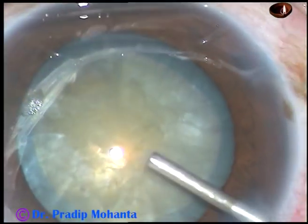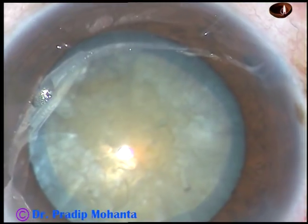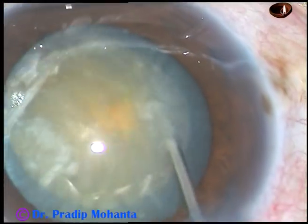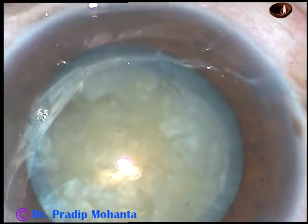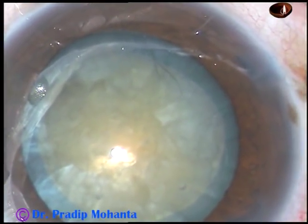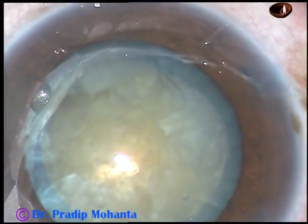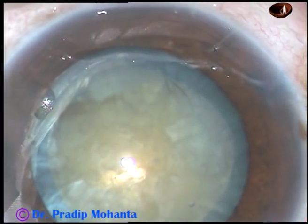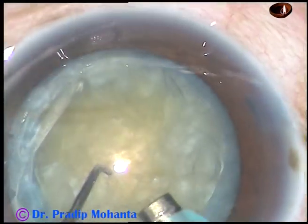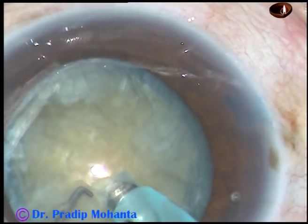Do I need any hydrodissection? Let us see if I can rotate the nucleus. Yes, I can rotate the nucleus, so hydrodissection is not required. This is another feature of pre-intumescent cataract — if we can rotate the nucleus without hydrodissection, we can call it pre-intumescent.